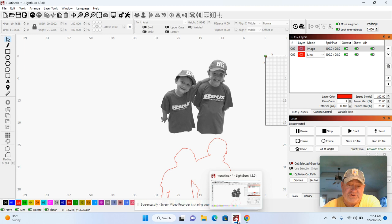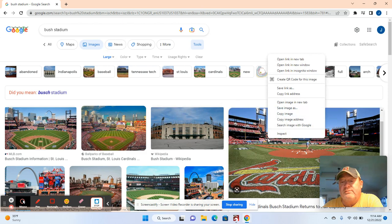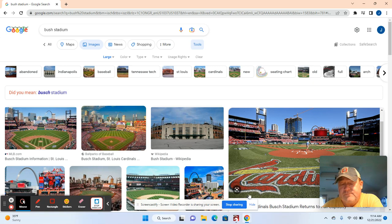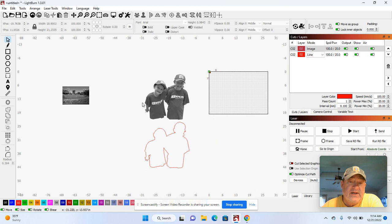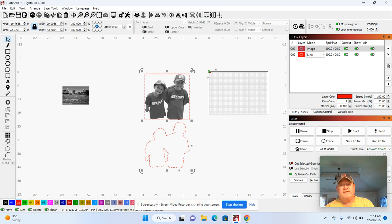Now I want to put them in Busch Stadium. I go here and get a picture of Busch Stadium. The key is — for any picture you get off the internet — go to Tools and go Large, because the larger the picture, the better it will be for burning on wood or acrylic. Hit Copy Image, go back to LightBurn, right-mouse-click, and paste the image. Sometimes it's best to make things a little smaller because it uses less memory on your computer.